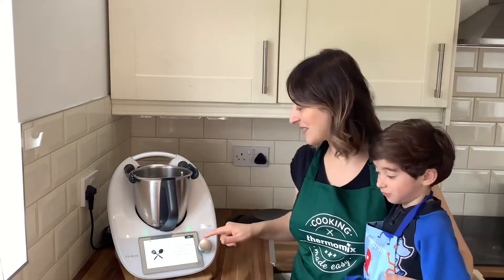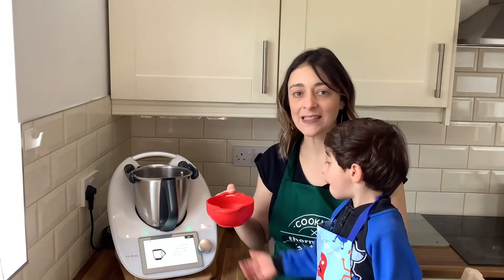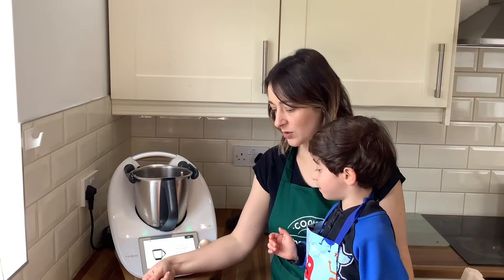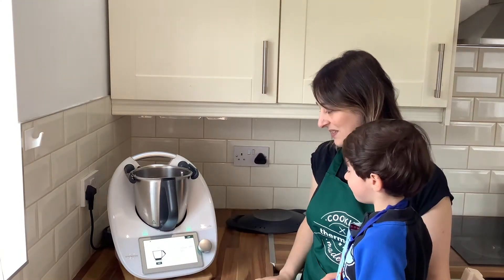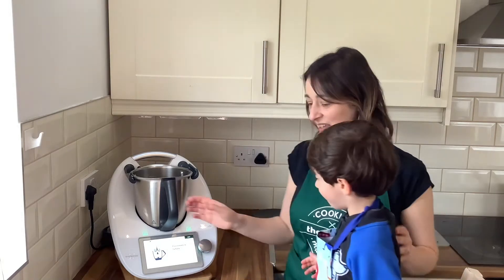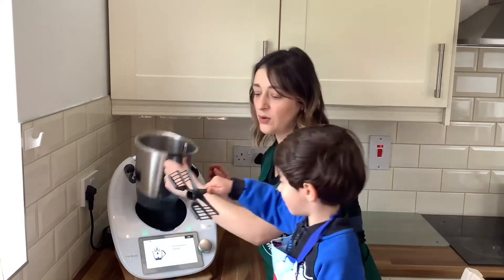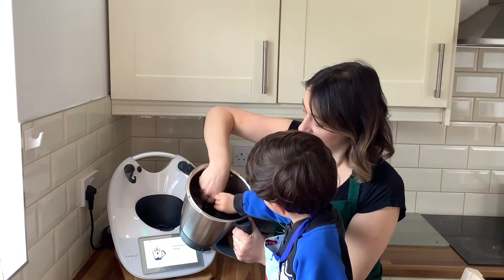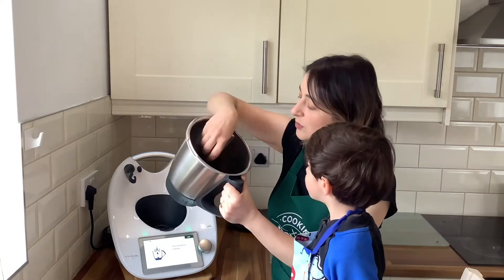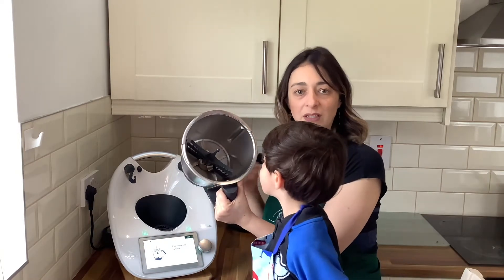We need to measure 100 grams of hot water — not boiling — and set it aside. I've already measured it. Next, we need the butterfly whisk. We place it inside, making sure to position it correctly behind the big blades so it doesn't come off while spinning.